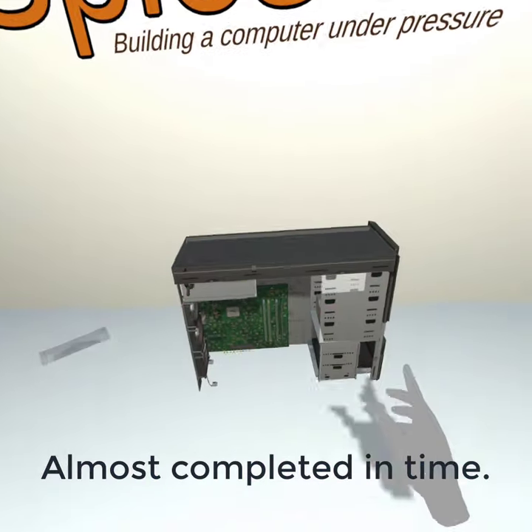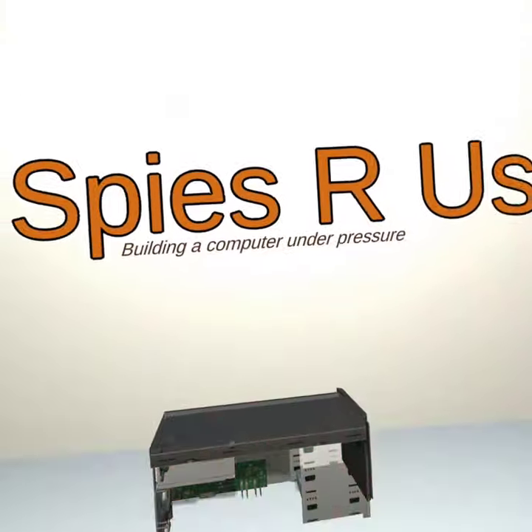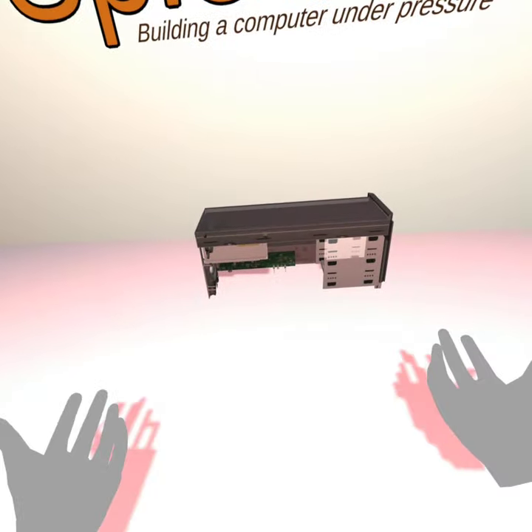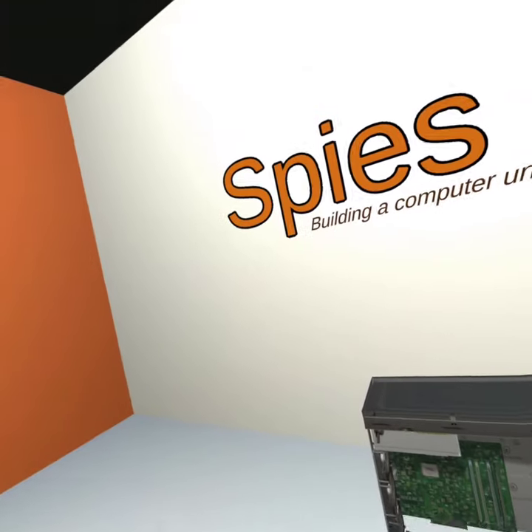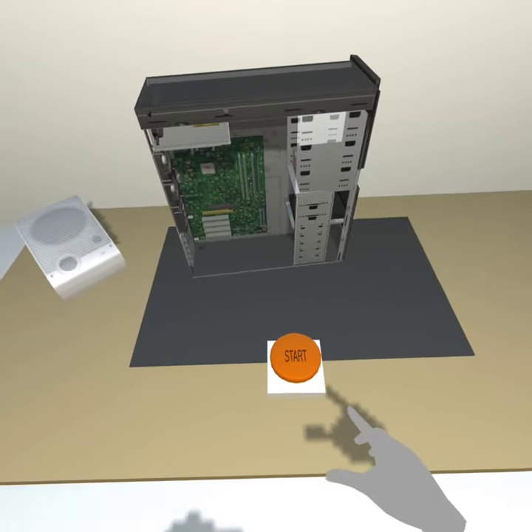You have failed to assemble the computer and will be flushed from our program. Better luck next time. Press the restart button to try again.